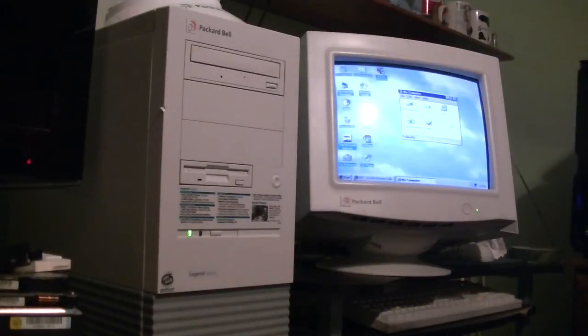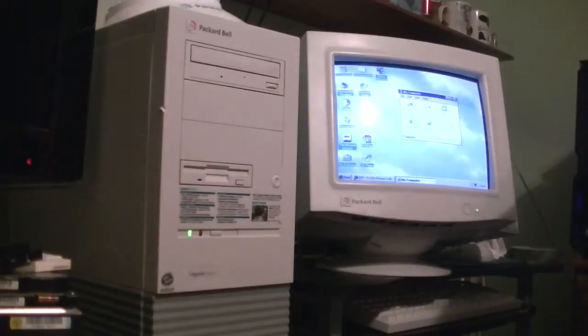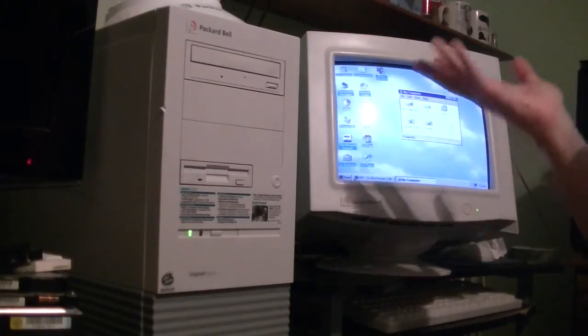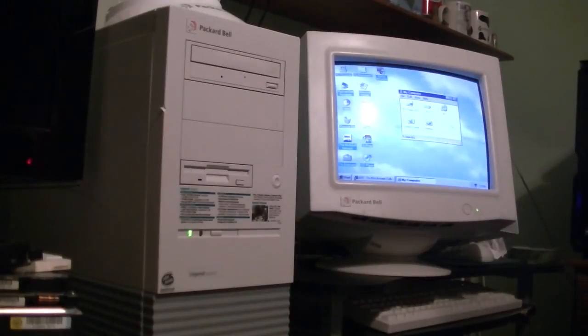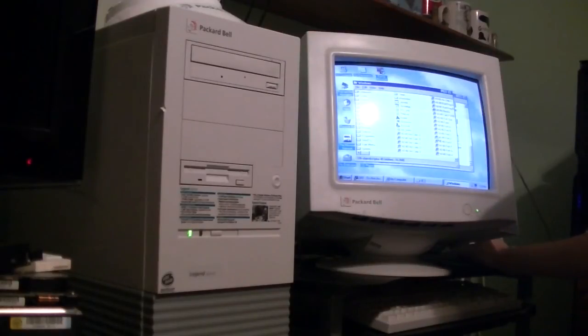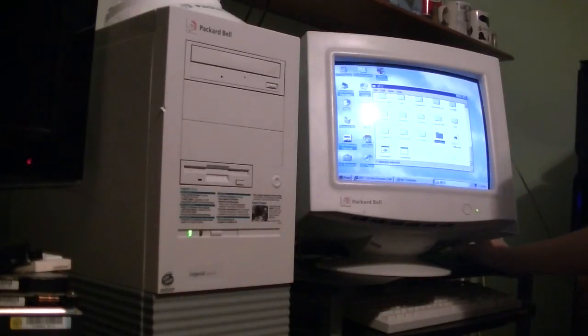I know one thing that's different now — there's no hard drive noise at all. About all the Packard Bell here has for noise is the actual speakers, the power supply fan, and all the other fans in this computer. There's pretty much no hard drive noise. The hard drive light does still flash when it needs to — I just did a little bit there — and that still works as it always has. I'm pretty impressed with it.